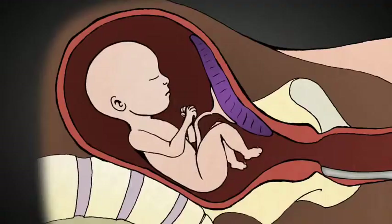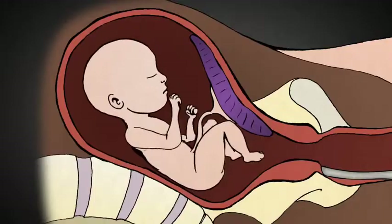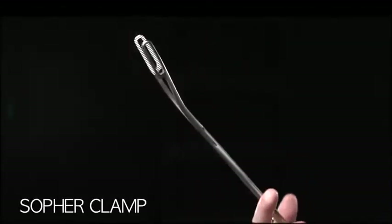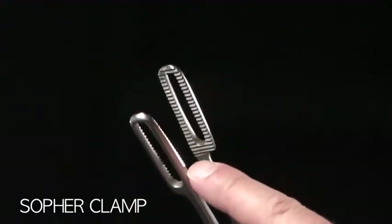With babies this big, they don't fit through catheters this size. The baby's bones and skull are too strong to be torn apart by suction alone. This is a sopher clamp, made of stainless steel, about 13 inches long. The business end is about 2 and a half inches long and half an inch wide, and there are rows of sharp teeth.